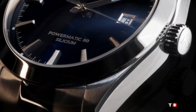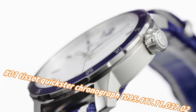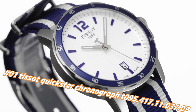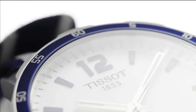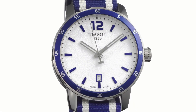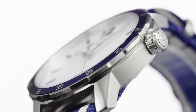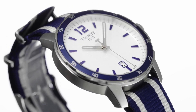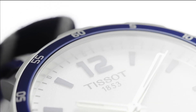Number one: Tissot Quickster Chronograph T095.417.11.037.02. Nowadays the price of this watch in US dollars is $278, but this will vary with time. Fixed stainless steel bezel with an inlaid black ring showing tachymeter markings. Silver dial with luminous gray hands and index hour markers. ETA caliber D10.211 quartz movement, scratch-resistant sapphire crystal, pull/push crown, solid case back, round case shape. Case size 42mm, case thickness 10.7mm, band width 20mm, fold over clasp. Water resistant at 100 meters / 330 feet.